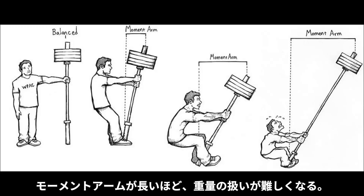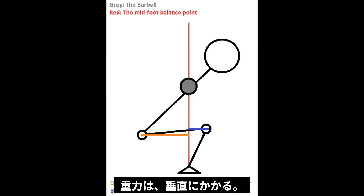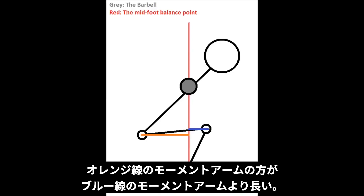The longer the moment arm, the more difficult it's going to be to handle the weight. The big gray dot represents the bar, and the red line is the point at which gravity pulls down on the bar — gravity operates in a straight line, so that is the point of force application, like the hand on the wrench. The white dots represent the pivot points on the body: the hip capsule and the knee. The distance between these two joints measured at a 90-degree angle is the length of the relevant moment arm. There's a smaller moment arm between the knee and the bar, and a larger one between the hip and the bar.